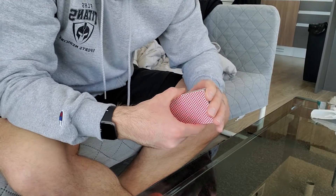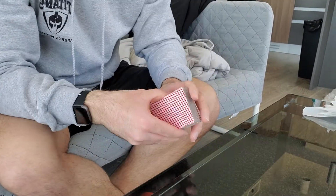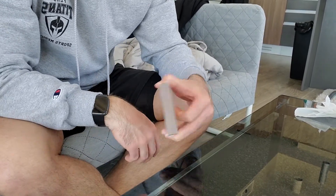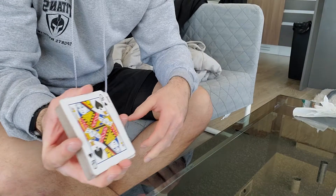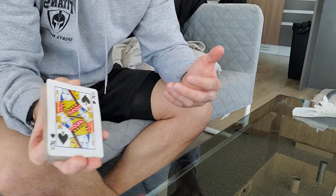Hey guys, skill challenge today is to shuffle a deck of cards. First step is make sure that you have a deck of cards — any deck of cards works. Make sure that they're all facing the same way. Take the face card, so the card that's showing.